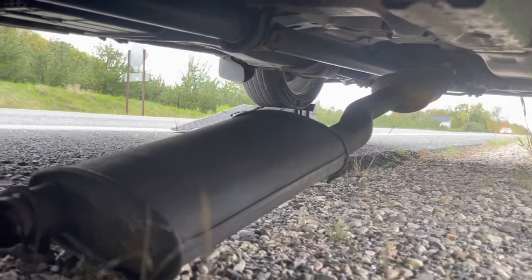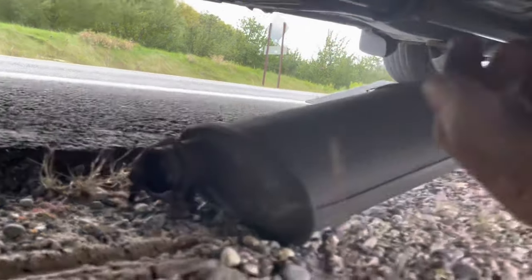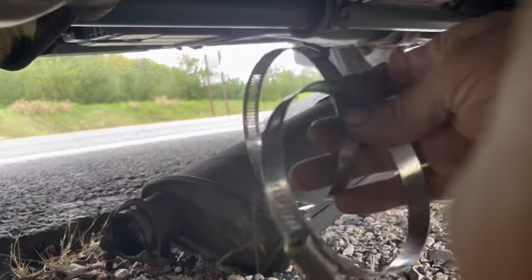What we've got is an exhaust that's hanging down, obviously rusted out between the clamp right there. Quick thinking, not much to use, so I got a couple of hose clamps.